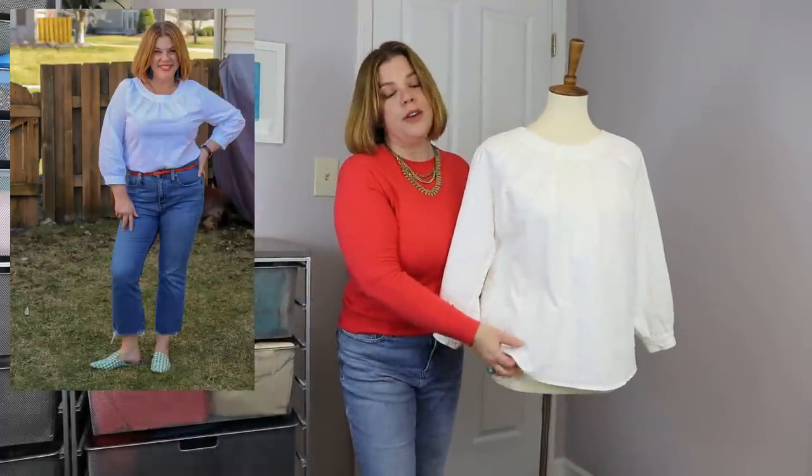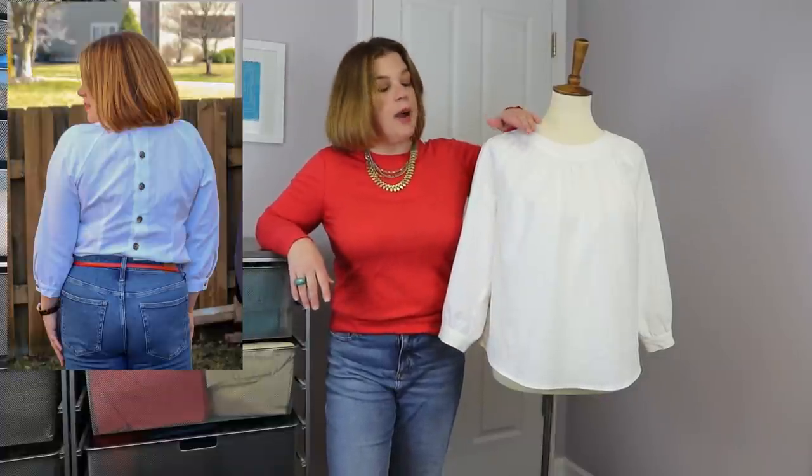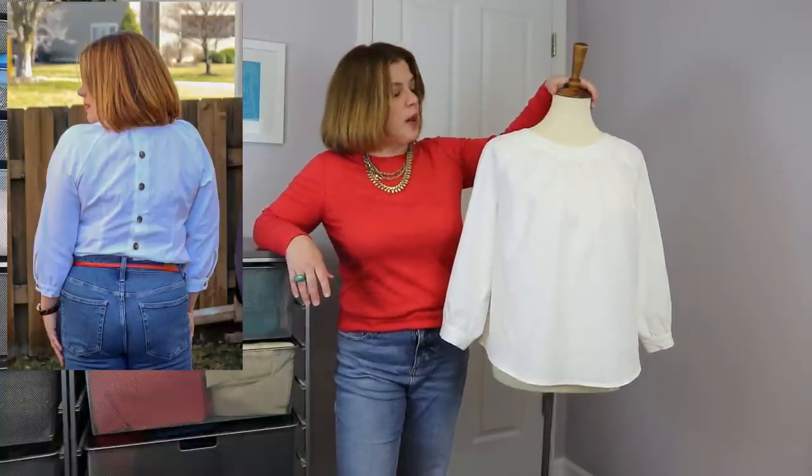I omitted the front fisheye darts mostly because I carry my weight in my midsection and I have a very small waist-to-hip ratio — not much difference between those two measurements. While I like some shaping in the back so it's not just standing off my body, waist darts in the front get too tight and uncomfortable for me, especially with fluctuations. These fisheye darts are purely for waist shaping and have nothing to do with bust — all the bust shaping comes from the gathers at the top front.